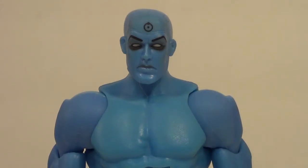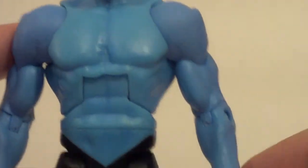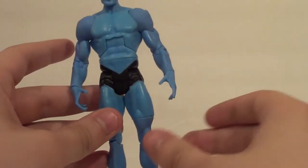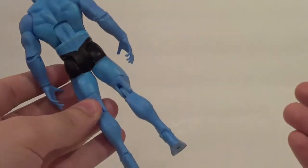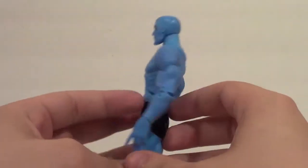Here he is out of the package — Dr. Manhattan. About what you would expect, pretty much exactly what you would expect from this figure. Blue body, probably the plainest one out of the whole lot. But he's got some stuff going for him — he's got shorts instead of a thong, which is nice. There is shading on this guy; they did bother to shade him up, so that's nice too.